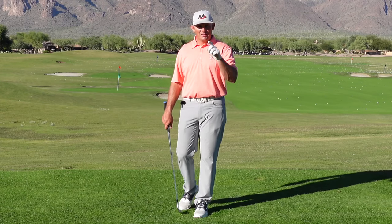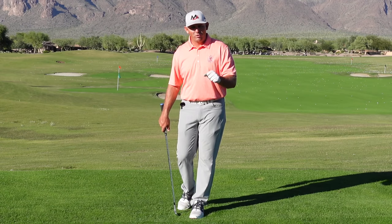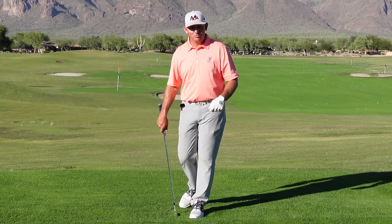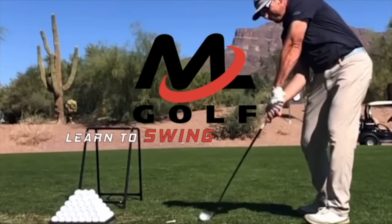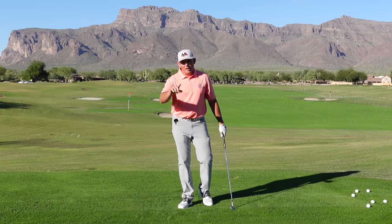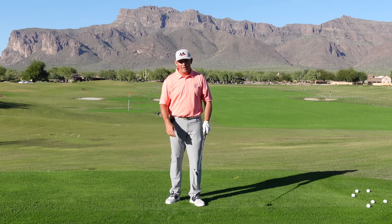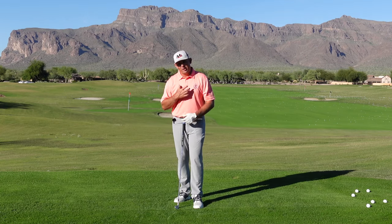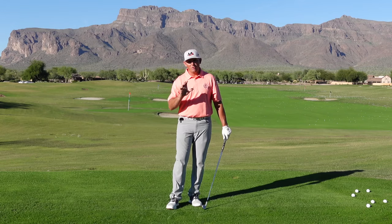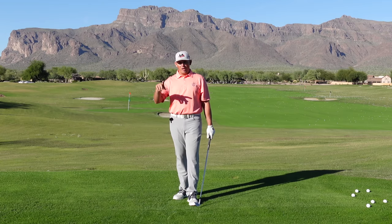How should you hold a golf club? Stick around to the end of this video to learn how I like to hold a golf club so you can swing like an athlete. Hey everybody, I'm out here again at beautiful Superstition Mountain and I want to talk to you about how players hold a golf club and how I feel you should hold a golf club so that you can give yourself the best chance to swing like an athlete. Let's talk about some different varieties of grips.